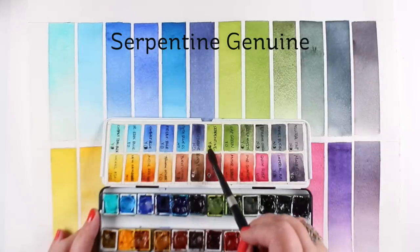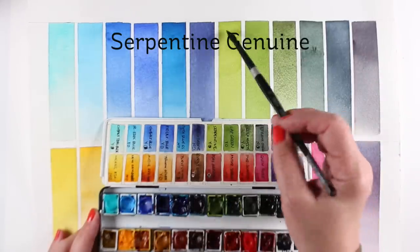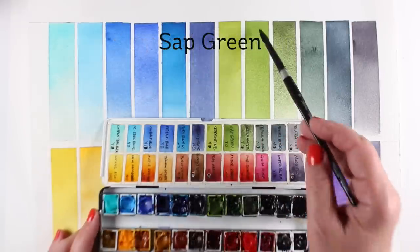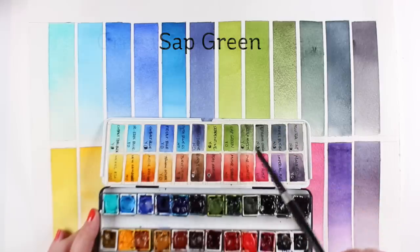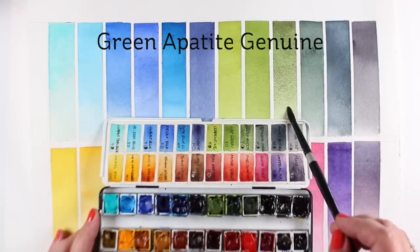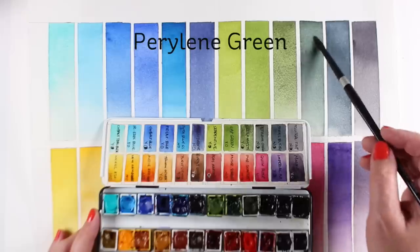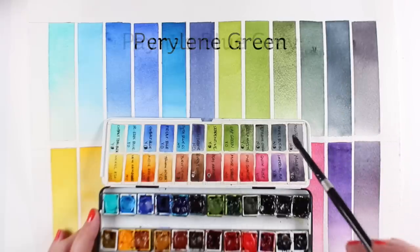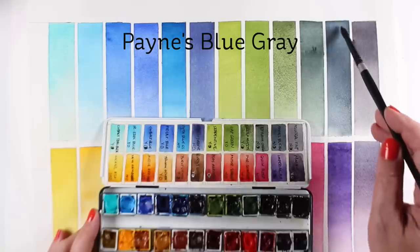Serpentine Genuine is new for this — it's a very light, pale green, and I've found it's helpful when I'm doing landscapes. Sap Green I can't live without. Green Apatite Genuine — I can't live without that texture; it's just gorgeous. And I've added Perylene Green, which is nice and dark. I'll be showing you more about that and some of these other colors.